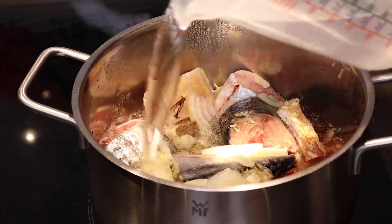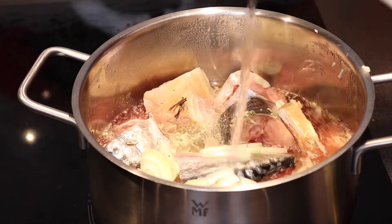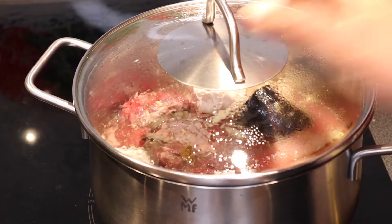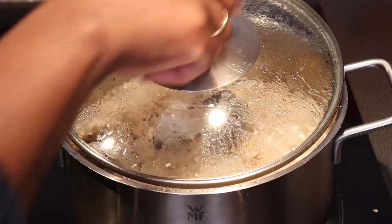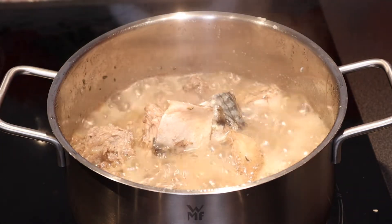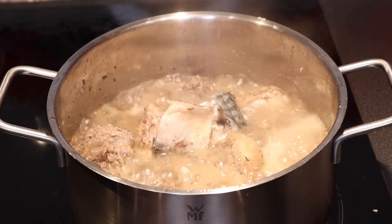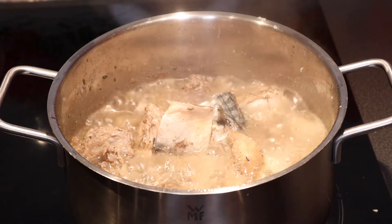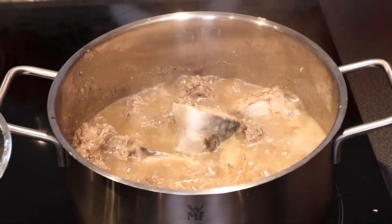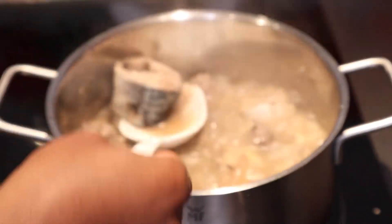Not too much water — just enough to cover the meat. That's what I'm going to do. Now I'm going to take out the fish from the pot.